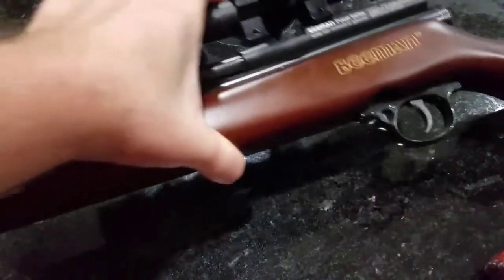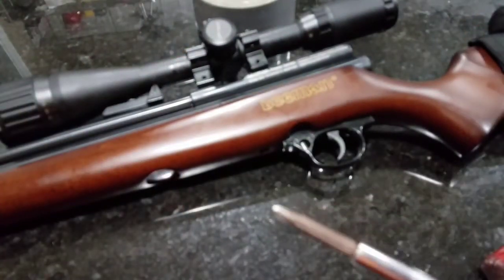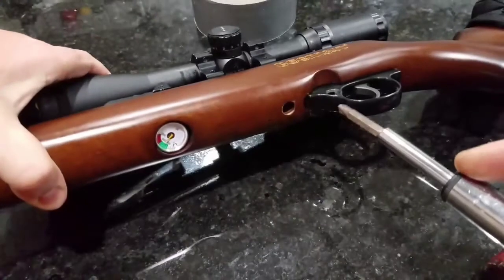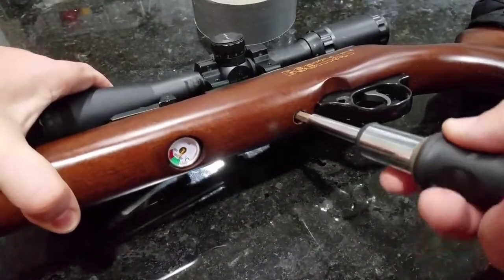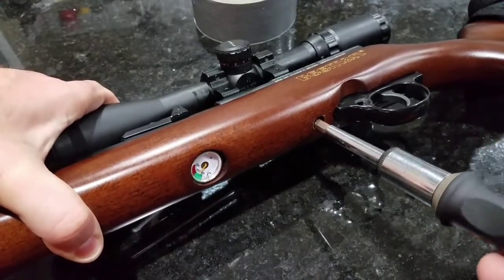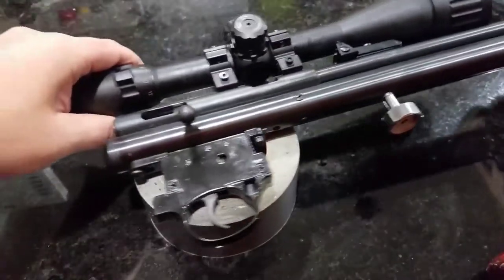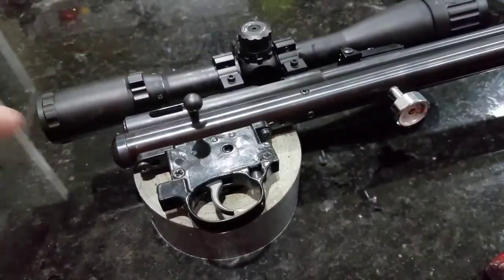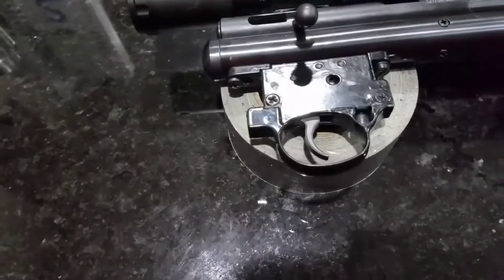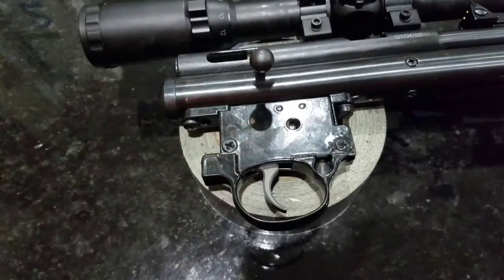Take your Phillips head screwdriver — there's a stock screw down in here, and that's the only thing that holds the gun into the stock, the only thing that holds everything together. Now that you have the action out of the stock, here's a perfect view of the trigger.